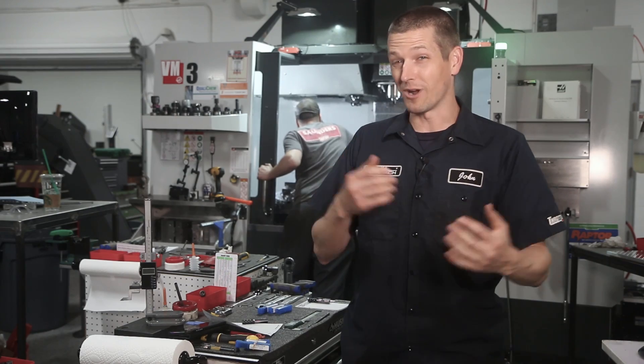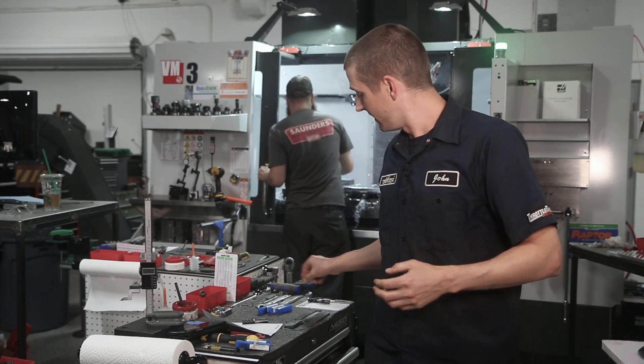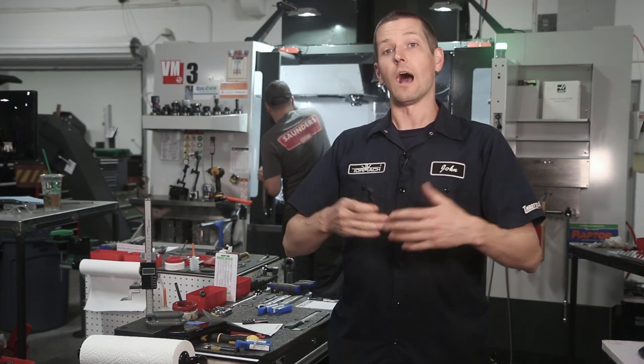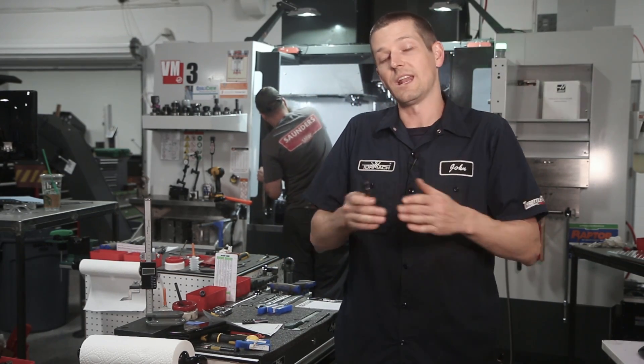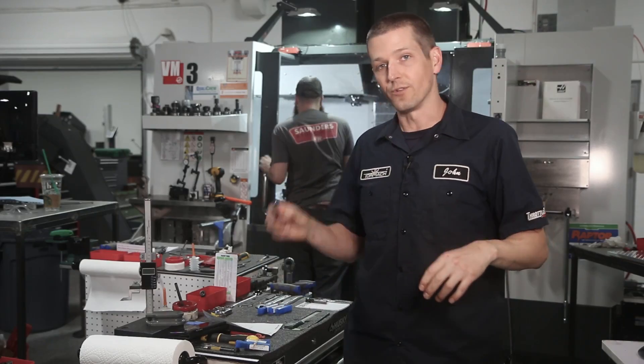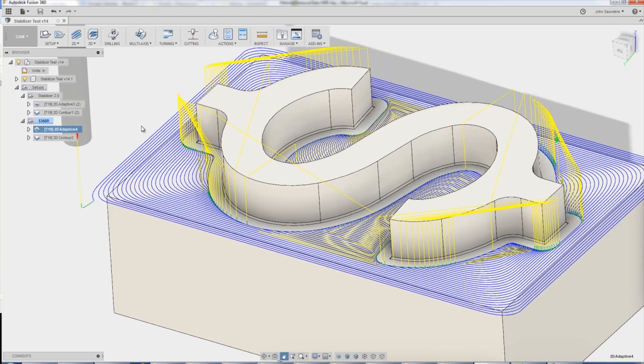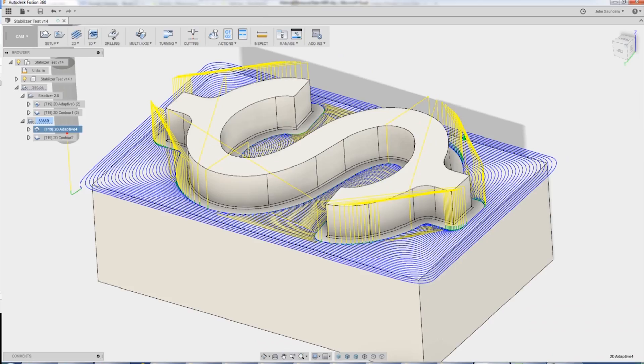Let's set these up in the Haas and run a piece of 4140. Spoiler alert: we break one of them and learn a lesson. The four-flute is meant for higher material removal rate, taking a bigger step over and hogging out. The six-flute is for adaptive cutting — thinner radial cut, deeper axial cut, phenomenal chip evacuation.